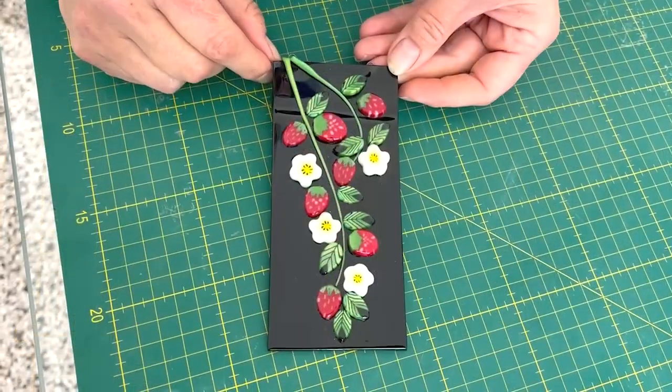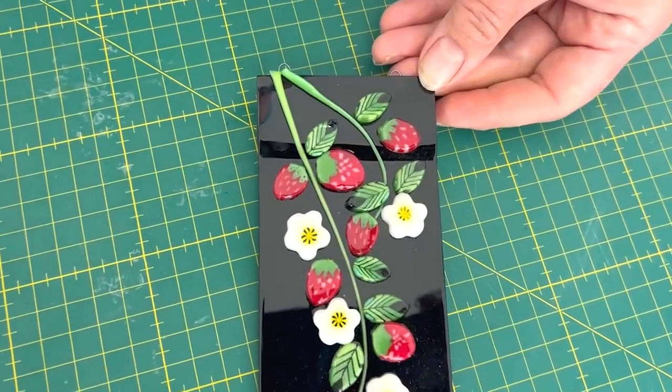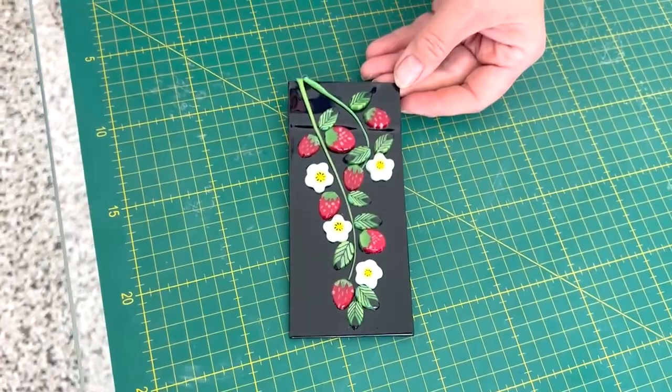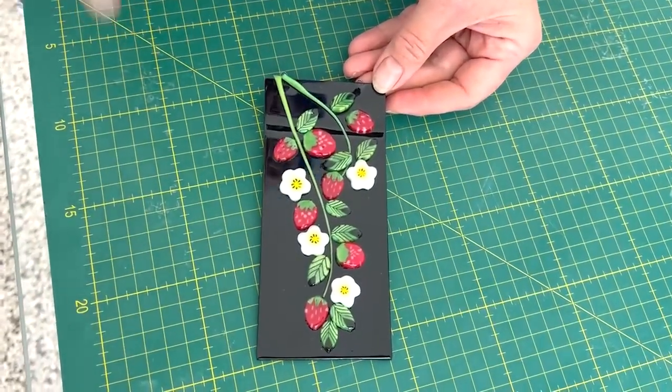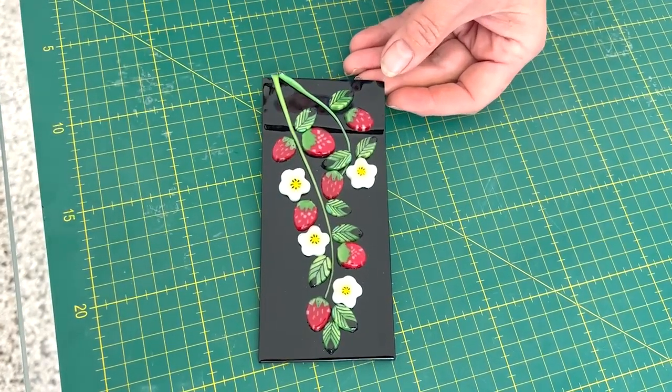Here it is out of the kiln — I really love how this comes out. It's brilliant. The black makes the colors just pop and it's such great yummy texture and colors. It's gorgeous. I really hope you like this and I hope this inspires you to use black glass and add some floral designs to it.